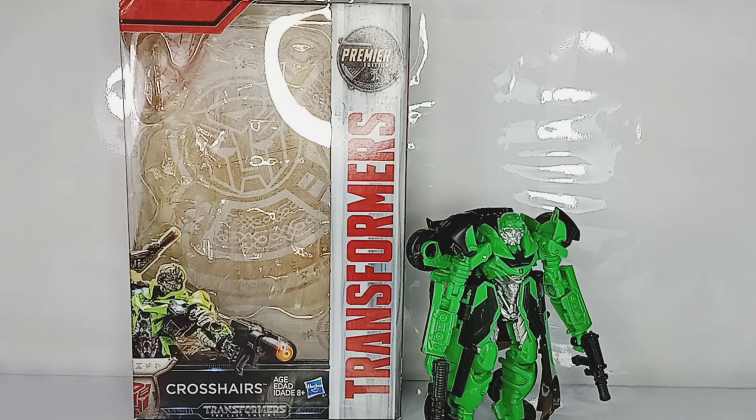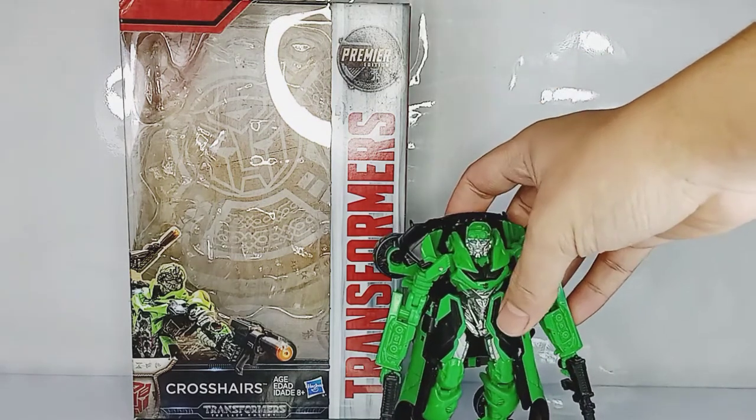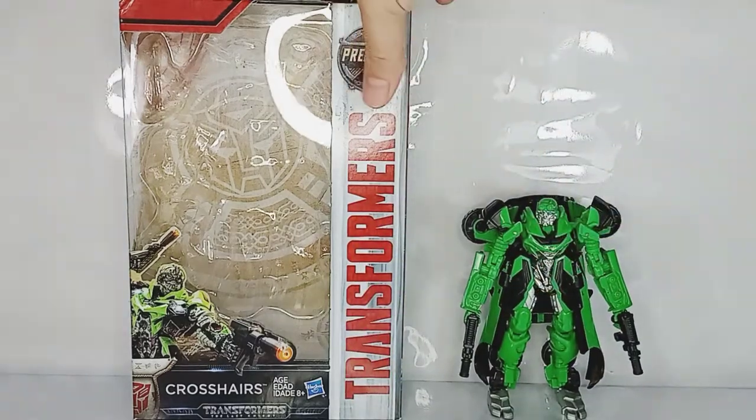Hey, what is up Nerds, Gays and Collectors alike! Today we are taking a look at the Transformers The Last Knight Premier Edition Deluxe Class Crosshairs. This character is another addition from the Transformers Age of Extinction and made it to The Last Knight. Crosshairs is a rebellious Autobot, and before we take a look at the figure, let's move him here and take a look at the packaging.